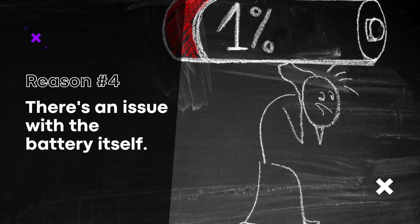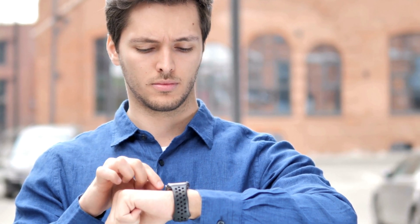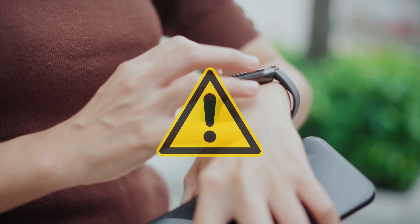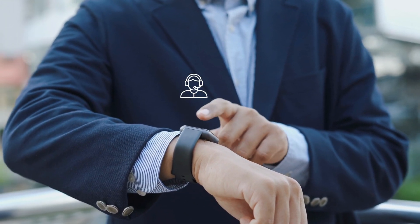There's an issue with the battery itself. Sometimes the battery itself can be the issue. If your smartwatch is relatively new and the battery is draining faster than expected, there may be a problem with the battery itself. In this case, it's best to contact the manufacturer for further assistance.